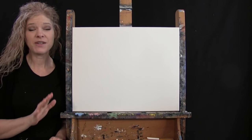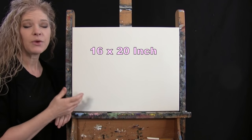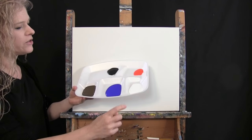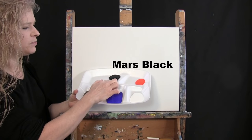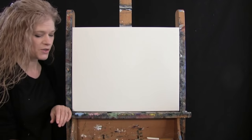For my materials today I'm going to be using a stretched and primed 16 by 20 inch canvas. If you're painting along you can switch up the size. I'm going to be using acrylic paint. My colors are titanium white, ultramarine blue, burnt umber — which I like to call brown — mars black, and fluorescent orange. And of course you can switch up those colors too if you'd like.